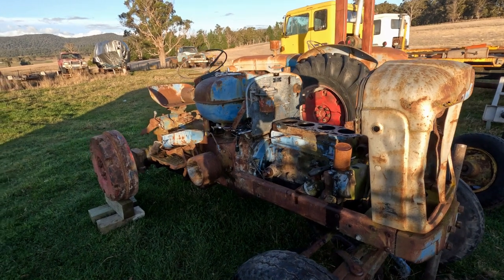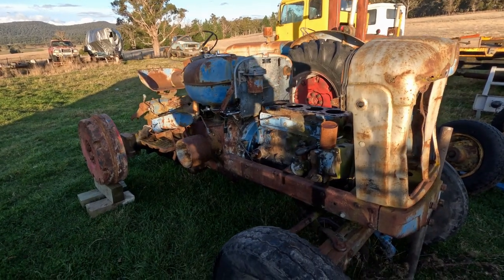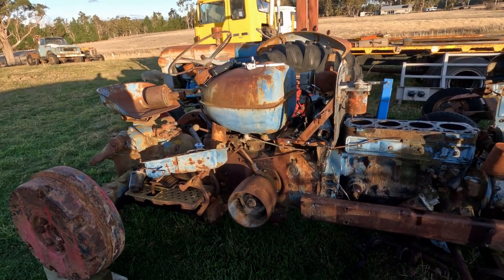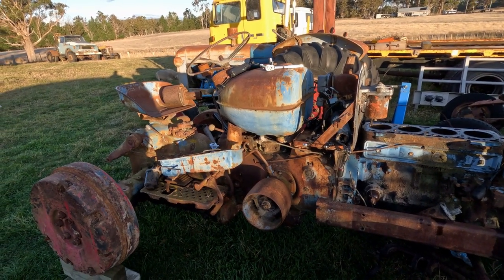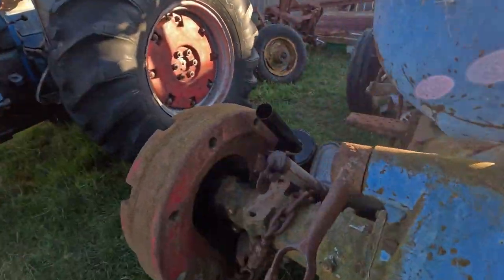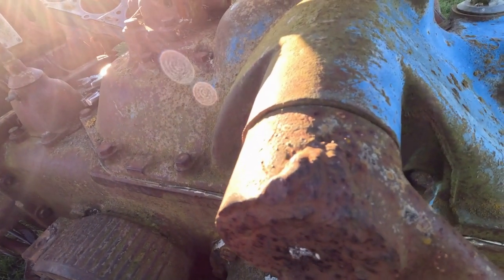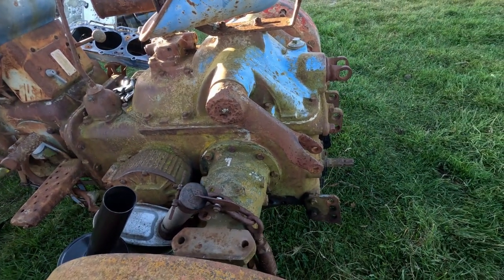Just to clarify, if anyone gets confused — this tractor in front of me is a parts tractor. I'm 90% sure we're not going to fix it. The other one seems a lot more viable option. Everything I look at on this thing is either worn out, booger-welded back together, or broken. A classic example — there's supposed to be a bolt and a washer that holds that on, not weld. Someone had a bit of a go at that. The whole tractor's like it.